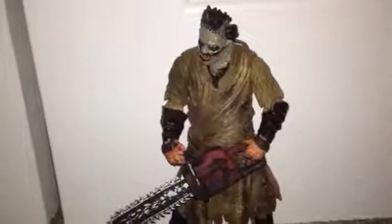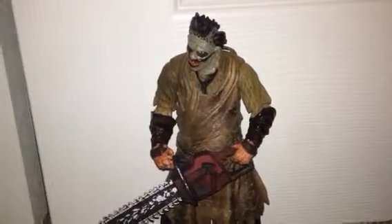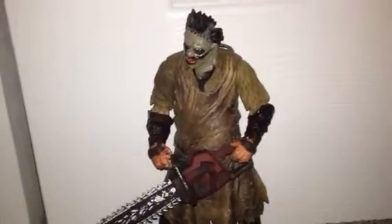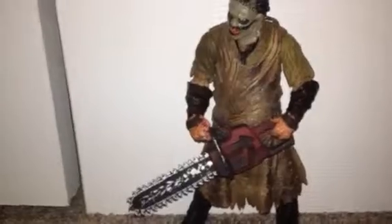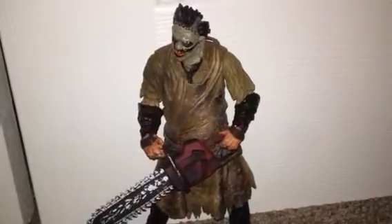Hey guys, welcome back to another video. Today I'm reviewing the Mezco Leatherface from Cinema Fearline. This is Series 3, and this is a rare figure. So you're probably wondering, why did you take it out of the package?